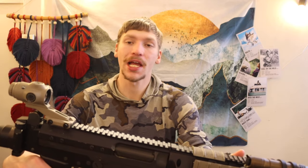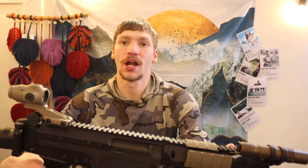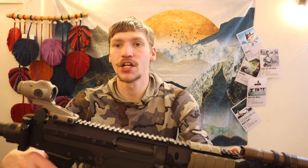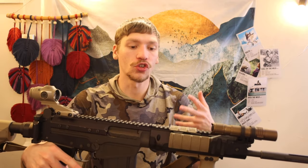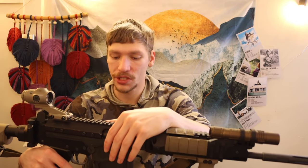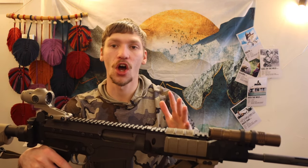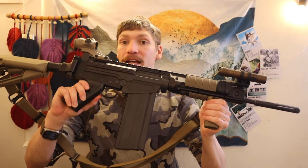The one unfortunate thing about most FNFALs is that they were never really modernized. You look at things like the AR-10 — it kind of saw more modernization. You see M-lock pic rails, it's brought into the 21st century. You can see the AK in a similar way, people bringing it into the 21st century. Of course, the AR-15 being brought into the 21st century. But unfortunately, you never really saw the FNFAL see that same kind of transition — until the OSW by DS Arms.